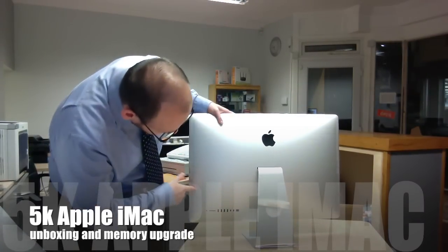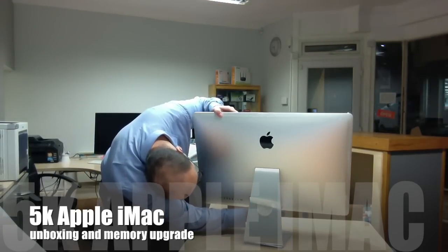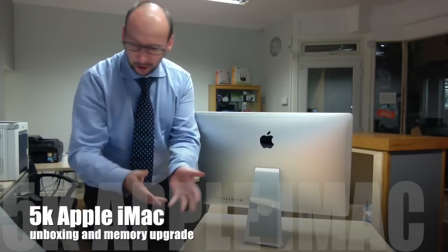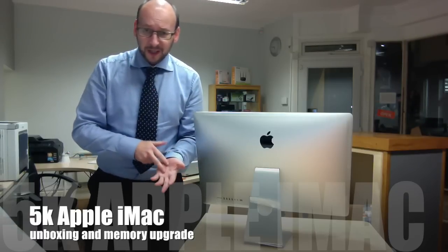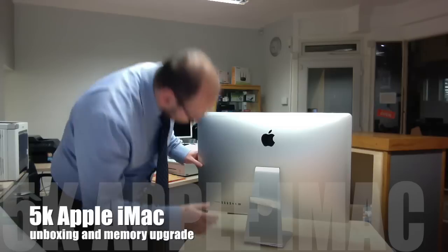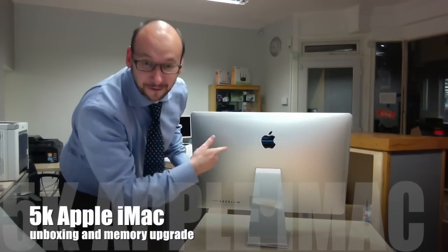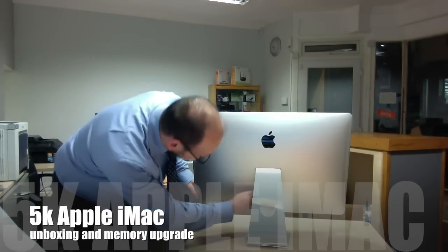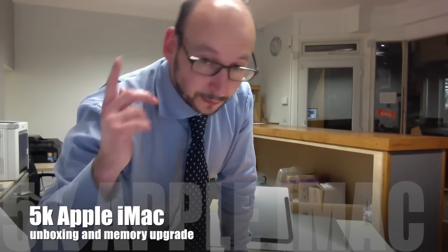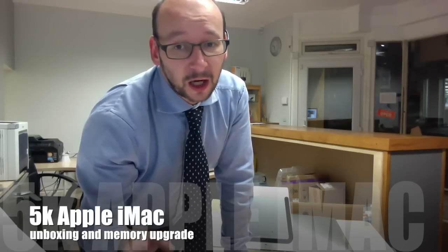So we're going to be upgrading the RAM — there's a little door around the back here. I've never been into one of these before, so I'm looking at the back door thinking how do I get into that. OK, so opening the back panel for the iMac.